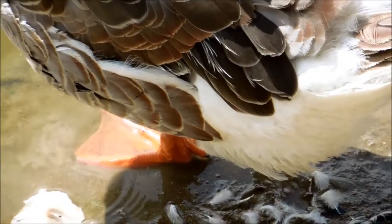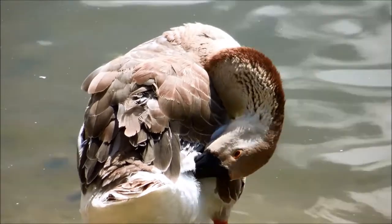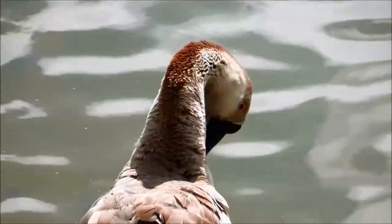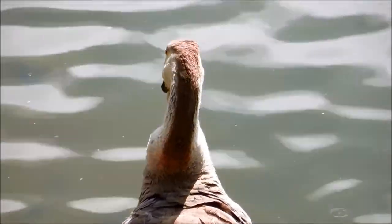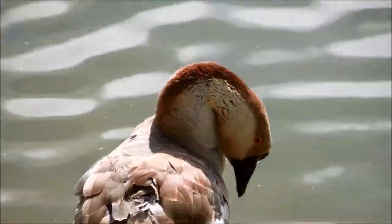African breed geese are descended from the wild swan goose, just like their close cousin, the Chinese goose, or the white Chinese goose. I have a video of that from Ross Lake, Fallbrook, California, dated from the beginning of my channel, which is around March 2012 when I began first making a lot of videos in earnest.